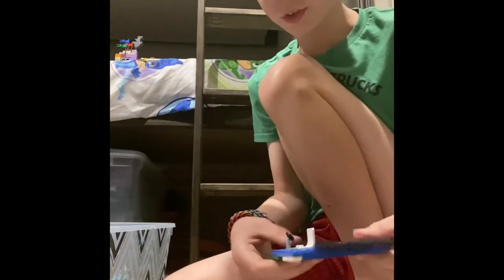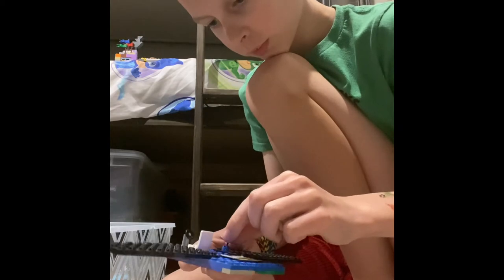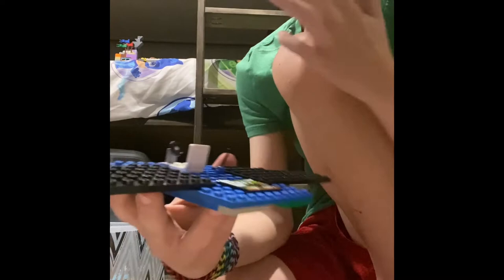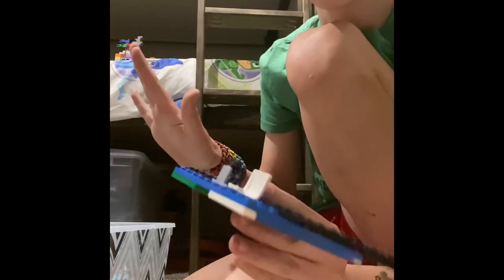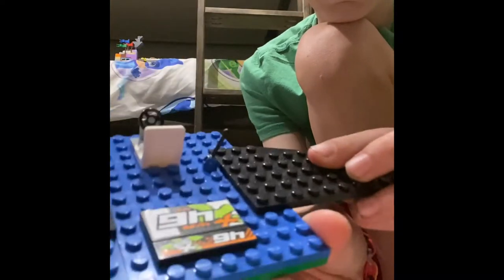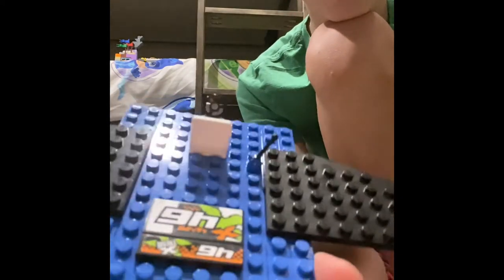Now we can do the lever. This lever will go right next to the wing — four studs away from the top on the right-hand side, and one stud down from where the chair is. If you were to put it further back, it would be right behind the chair. So that's where the lever goes.